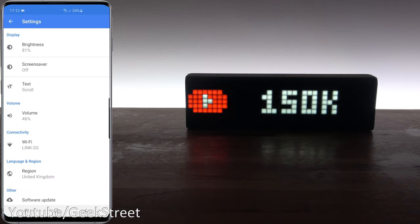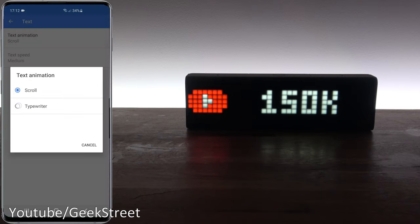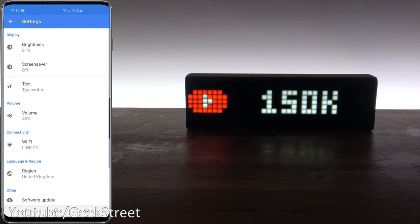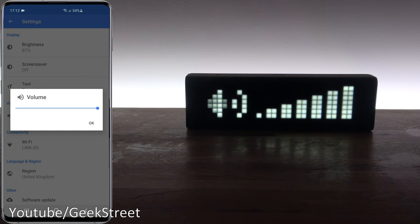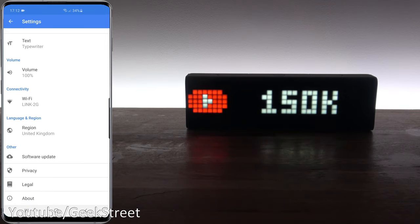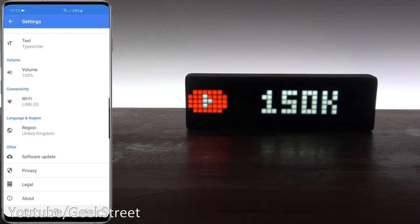You can choose how text comes across the display — scrolling or typewriter style. I'll leave it on typewriter. You can also set text speed; it's on medium at the moment, I'll take it down a little slower. Volume level can be adjusted for the built-in speakers and it shows a nice display when you change it. Then you've got Wi-Fi connectivity to change your Wi-Fi settings, region settings, software updates, and privacy settings which I've got turned off at the moment.